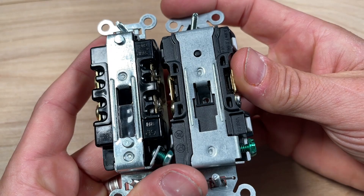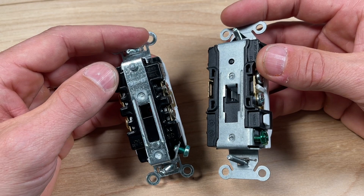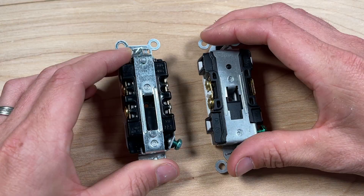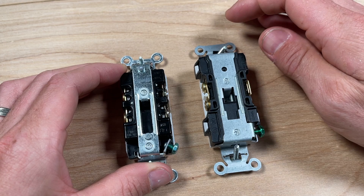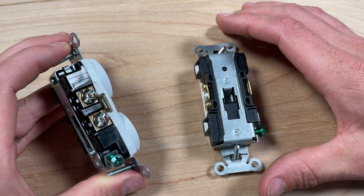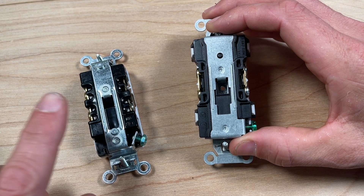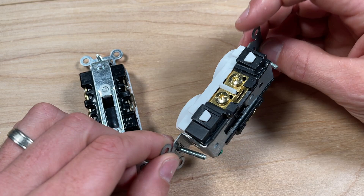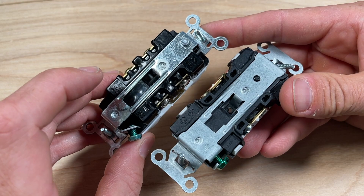One of the biggest features — especially for DIYers — is back wiring, and I think commercial grade outlets are worth the extra money. The Legrand has back wiring, with isolated spots for four wires on both the hot and neutral sides. The Hubbell does not have back wiring. That's a pretty big differentiator: Leviton had it, Eaton had it, Legrand had it, but Hubbell does not. With Hubbell you're limited to side wiring only — you do your J-hook or shepherd's hook clockwise and secure the screw down.